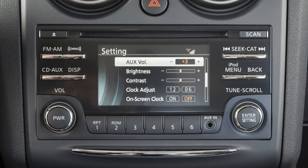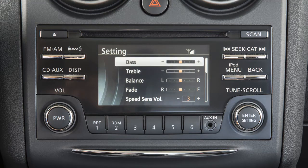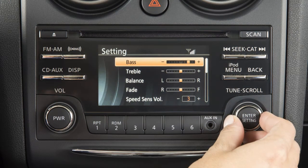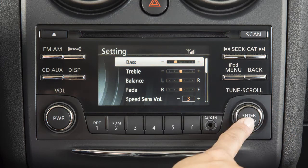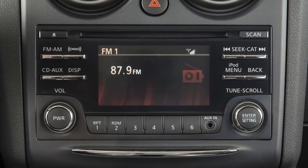To adjust any of these features, turn the tune scroll knob left or right to the feature you wish to adjust. Press the knob, then turn the knob right or left to adjust the setting. Press the knob again to set. Once adjustments have been made, press the back button or any other button to exit and return to radio, CD mode, auxiliary, or USB iPod mode.